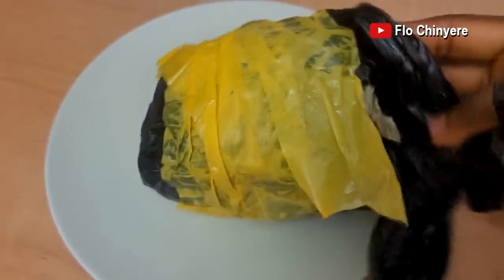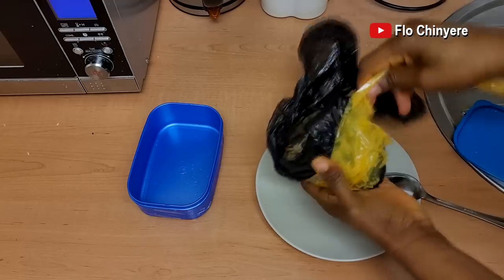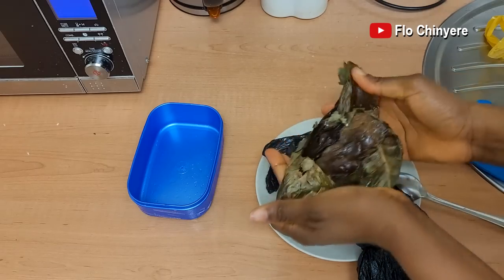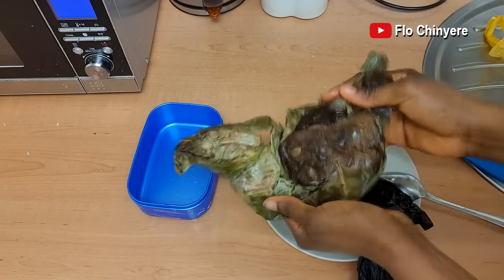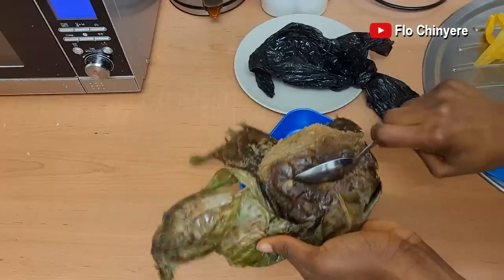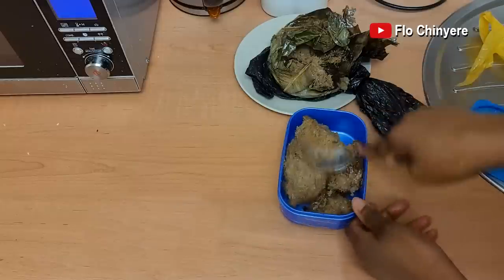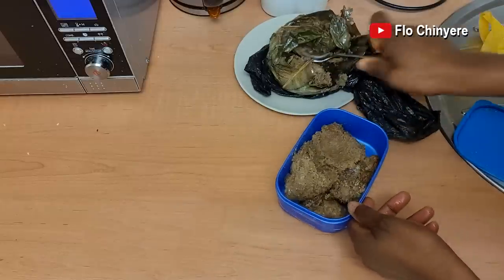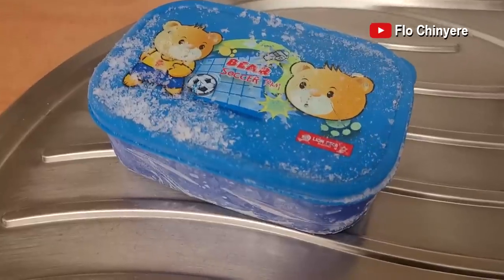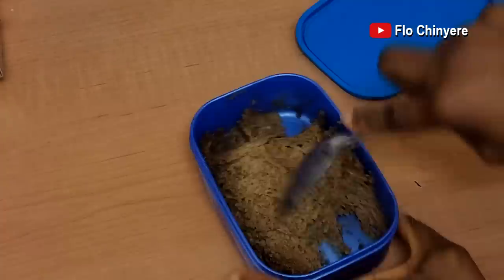For the ogiri, remember that it's been in the freezer ever since my mother-in-law gave it to us. So I bring out one wrap to defrost. Ogiri softens within a short time because it is one of those pastes that do not freeze. I just transfer it into a tub like this, cover and put it in the freezer. When you want to use it, bring it out and defrost on your kitchen counter and it will soften within a short time.